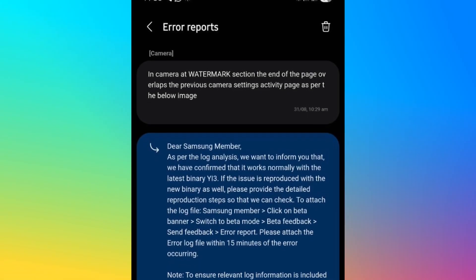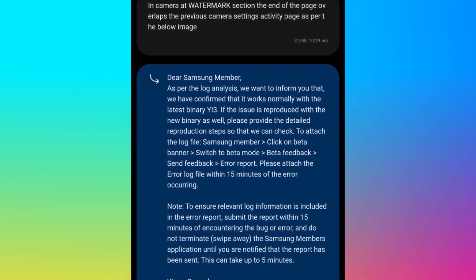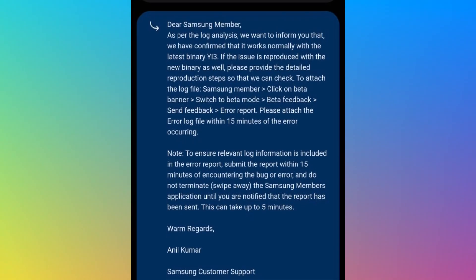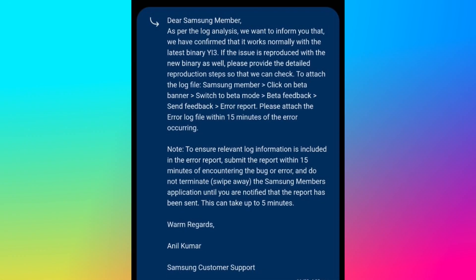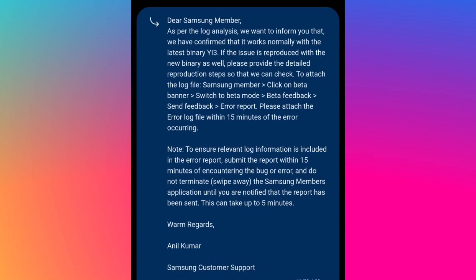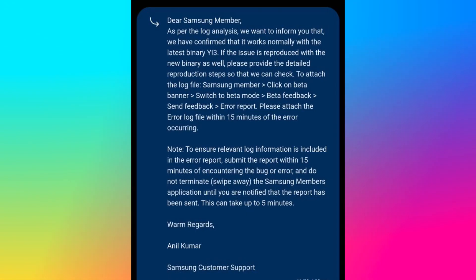In response to the detailed report, Samsung confirmed the UI 3 firmware shows no overlapping issues in the camera UX. Users are still asked to check and flag if the bug continues, though it seems unlikely now. Samsung stated: "We want to inform you that we have confirmed that it works normally with the latest binary UI 3."